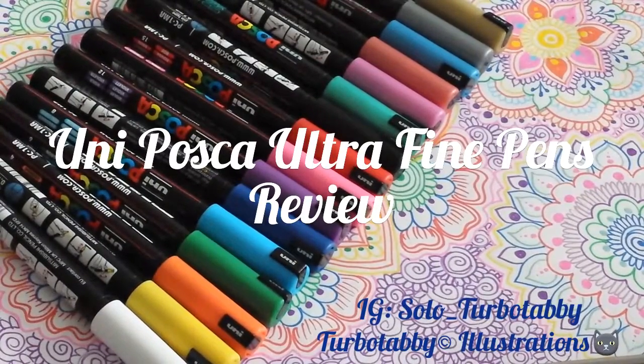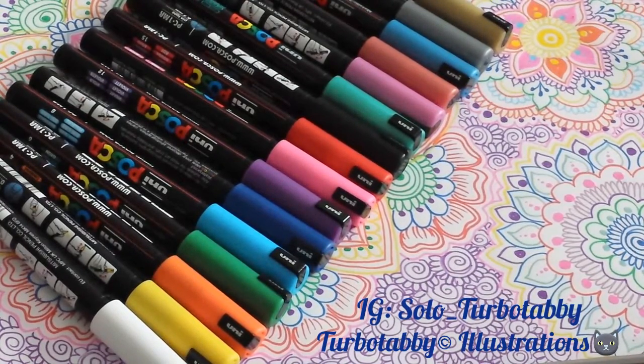Hey guys, today's review is on the Uni Posca Assorted Colour Pack of Paint Marker Pens Ultra Fine. I'm going to only make this video short. I'll leave my thoughts on the product in the description box below, so do read that.